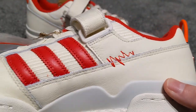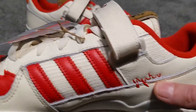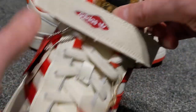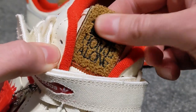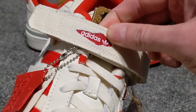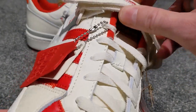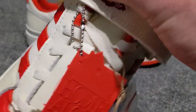Moving around to the medial side, there's some more scribbling, and you've got the Home Alone doormat, which is a really nice feature. All this frayed detail is on here, as these are supposed to be replicas of Kevin McAllister's shoes that he wore in the film. There's a nice insole as well.